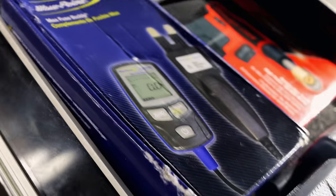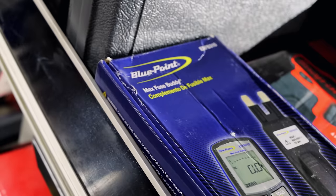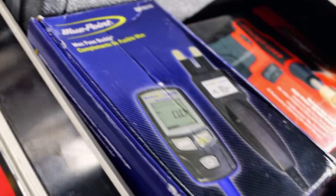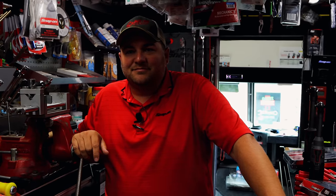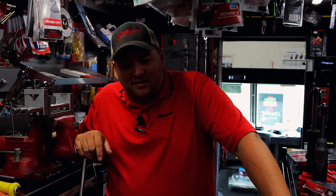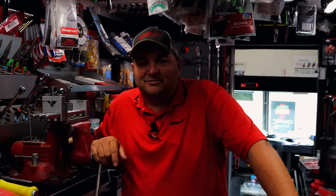Blue Point fuse buddy. I think that's — you can plug in to see what kind of amperage you're pulling through your fuse. I'm gonna try it out. I put a light bar on my lawn mower, cause the only time I get to mow now is when it's dark.